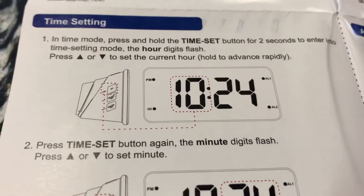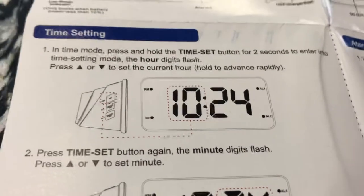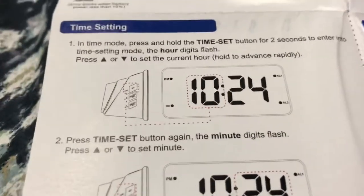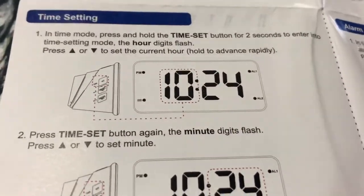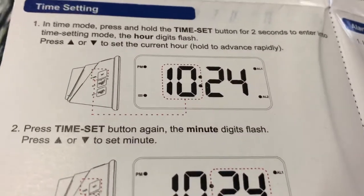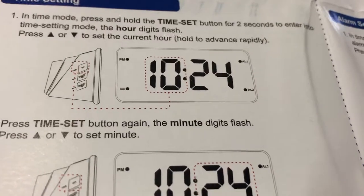I think I've been doing this wrong the whole time. In time set mode — I think that's what I need. Press and hold the time set button for two seconds to enter time setting mode. The hour digits flash. Press up or down to set the current hour; hold to advance rapidly. Okay, I think I get it.